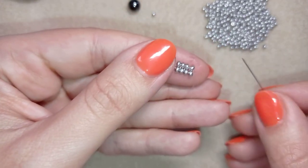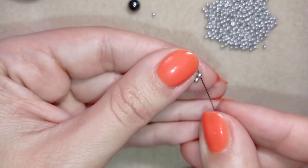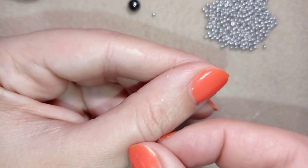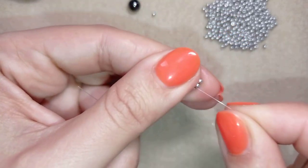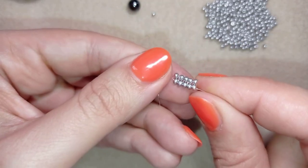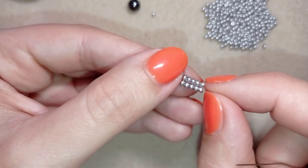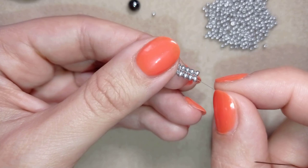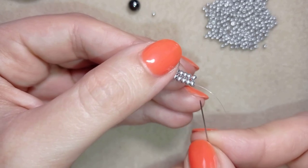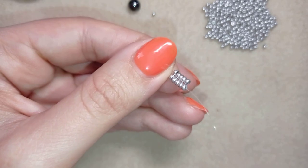Again taking two seed beads, going here, pulling tight, going back and through these two seed beads — that's four rows. I'm making my fifth row the same way. I now have five rows and I want to make 20 rows of this stitch. I'll do this off camera and be back — all steps are the same; only the first one is a little bit different.